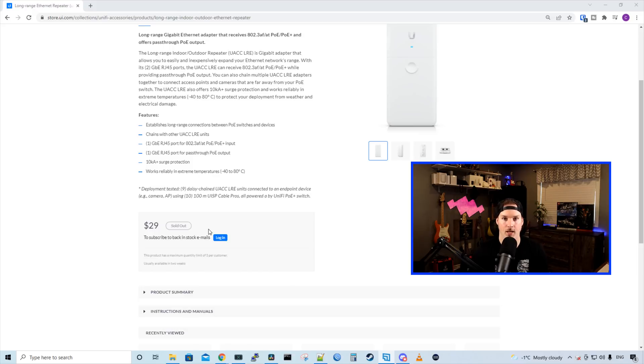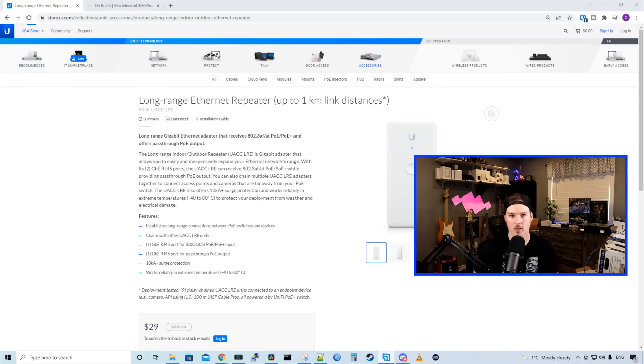I was only able to grab three of these as there's a limit on how many you can buy. For testing, I have two boxes with 300 feet of cable each, and another two boxes with 200 feet of cable each, giving us a total of 1000 feet of cable. We'll see if it can power up a G4 bullet camera.